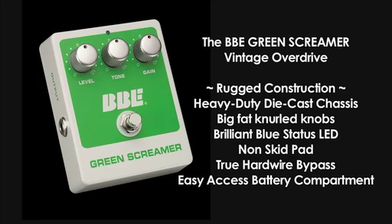True hardwire bypass switching so that when it's disengaged it has no effect on your tone, and an easy-access battery compartment so you don't have to expose your delicate circuitry every time you go to change your battery.